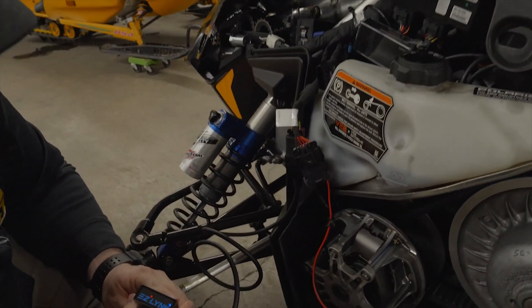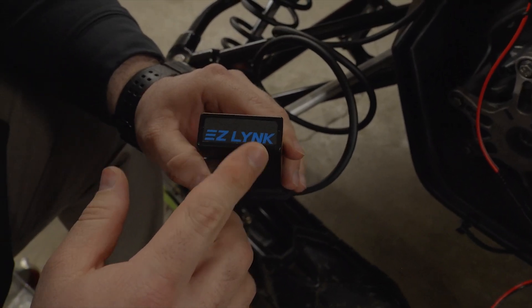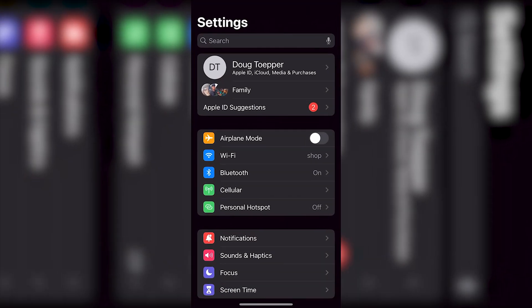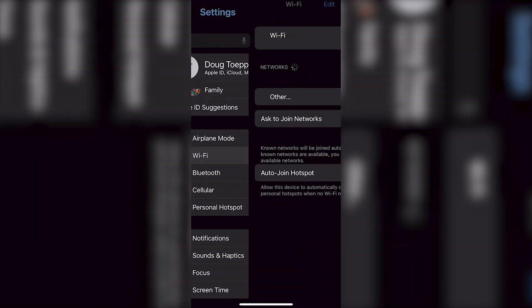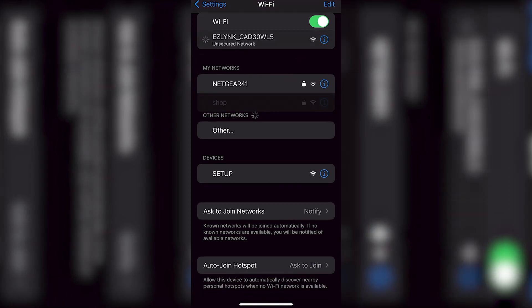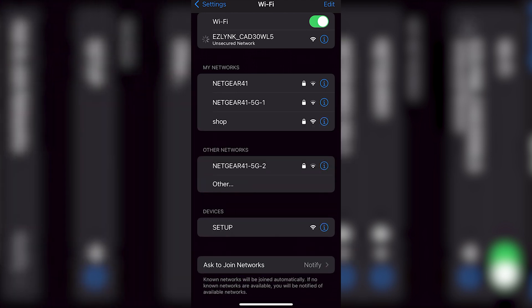You will now notice that there is a red and blue light on your EasyLink Auto Agent. Now that we're hooked up to the EasyLink, we're going to select Settings on your phone. You're going to select Wi-Fi, then select the EasyLink network. You'll have to wait until there's a checkbox next to EasyLink — it will notify that you're connected.